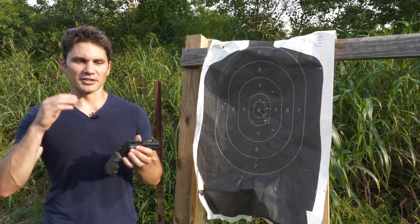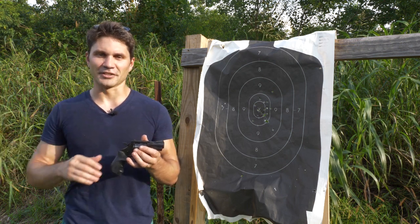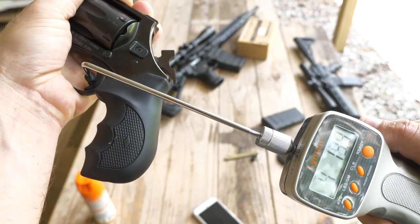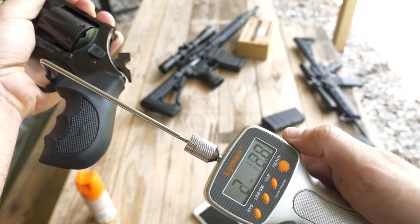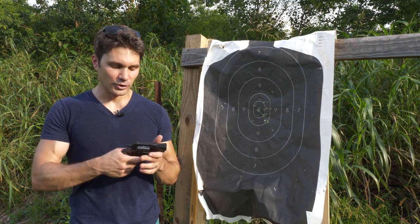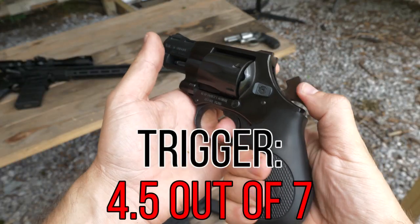To talk about my concealed carry rating system: seven categories, scored one to seven, so seven times seven is 49, then there's a tilt point making it 50, multiply by two, and that's your score. Category one: trigger. The trigger on this gun is not that great — double action's kind of crappy, single action's not too bad. There's no way to get the double action weight with the gauge, but single action came in right around five pounds, which is pretty heavy for a revolver. The trigger itself is pretty blocky and sharp, so it's not very comfortable, but it does have striations for grip. All in all, I'd say the trigger is a four and a half.